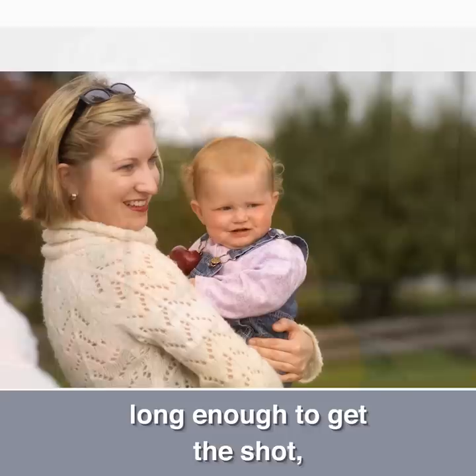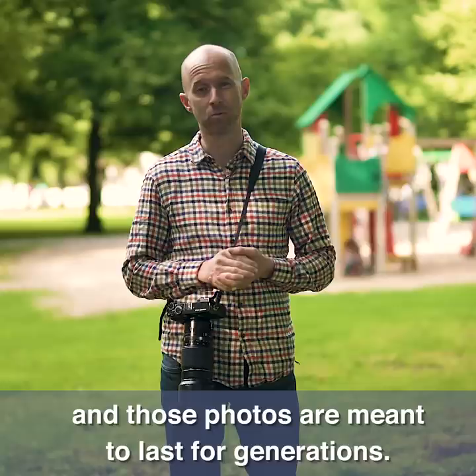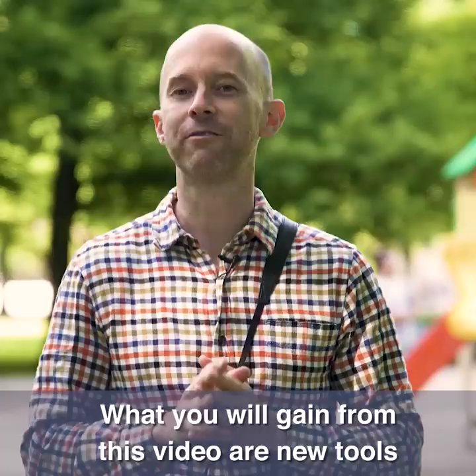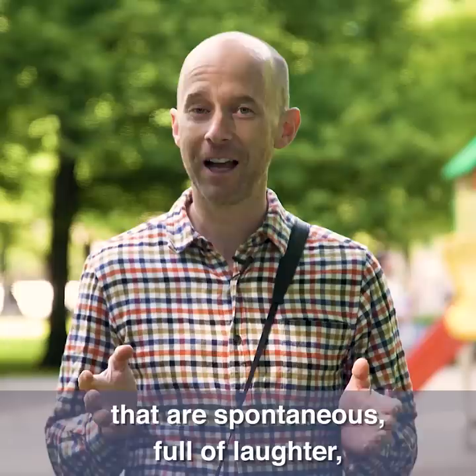And those photos are meant to last for generations. There is another way, and this video is all about cooperating with the natural energy of kids instead of fighting against the urge to keep moving. What you will gain from this video are new tools to help you create non-posed family photos that are spontaneous, full of laughter, fun and full of energy.